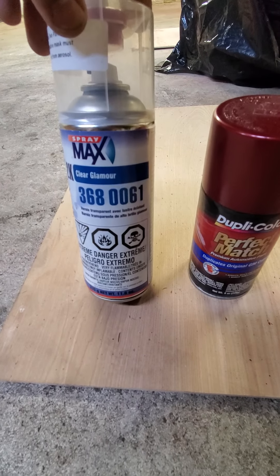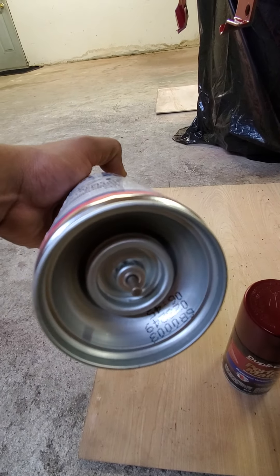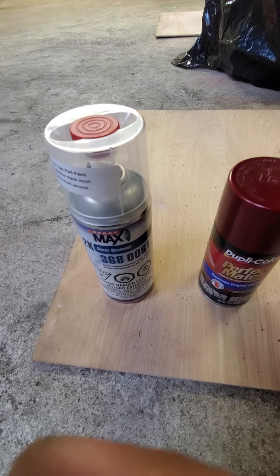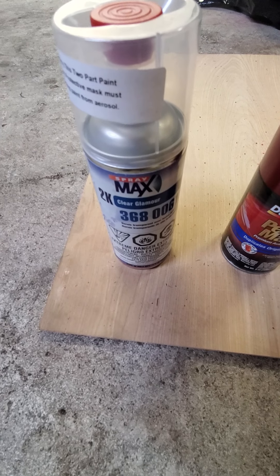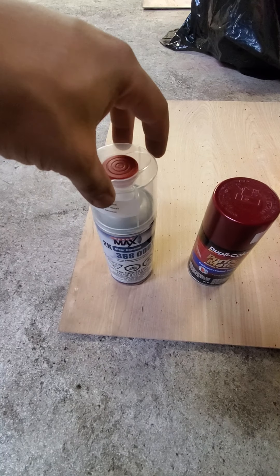Now the clear coat — this is the stuff that the body shops use, this is some good stuff right here. This has the hardener in it where this little red button pops out at the top, and this little knob right here at the bottom — you put that red cap at the bottom and push it in and it activates the hardener. You just have to shake the crap out of the can to get it all mixed up with the clear coat in there. And once you spray it on, it's like the real deal — it's like the body shop clear coat.